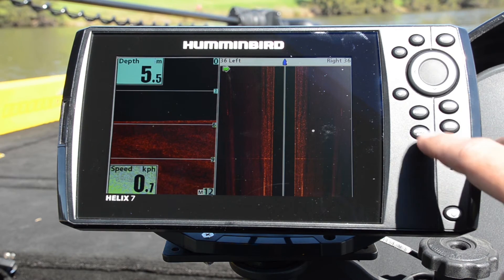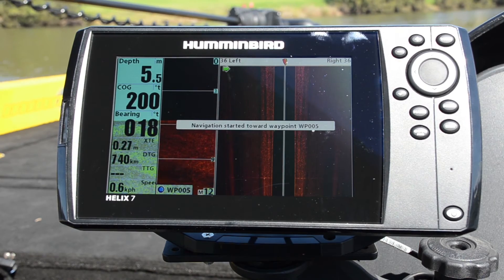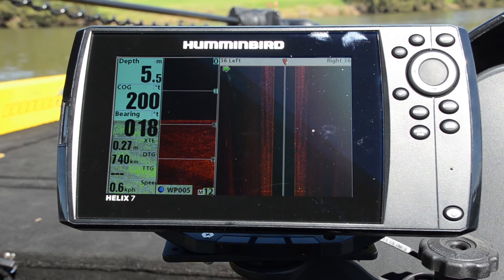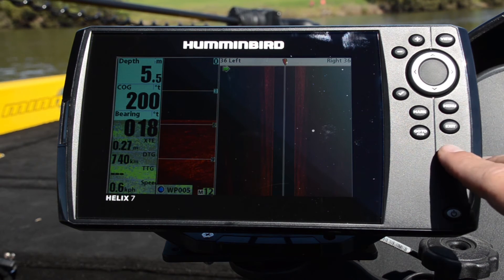It's what we call SI navigation. So if I go to one of my points — I'm going to choose this one here — you'll see that the little boat turns. All we need to do is steer to that position so that the boat is facing forward, and we'll go straight over the top of that particular waypoint.